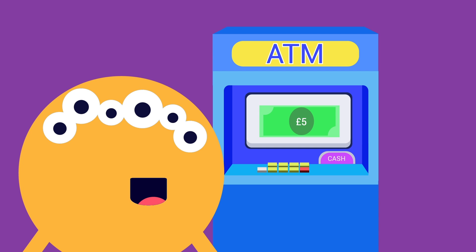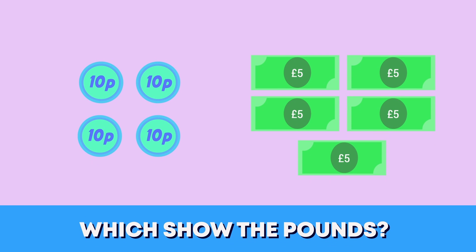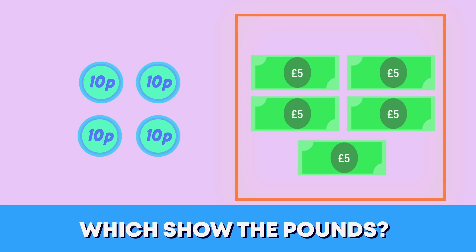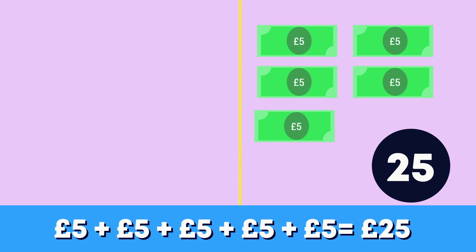This alien would like to find out how much money she has saved. To find out how much there is all together, we count the pounds and pens separately. Which group shows the pounds? This one. Count in 5s with me to find out how many pounds she has: 5, 10, 15, 20, 25 pounds.